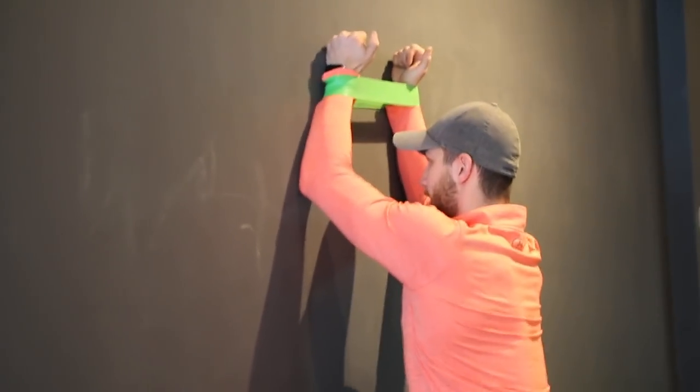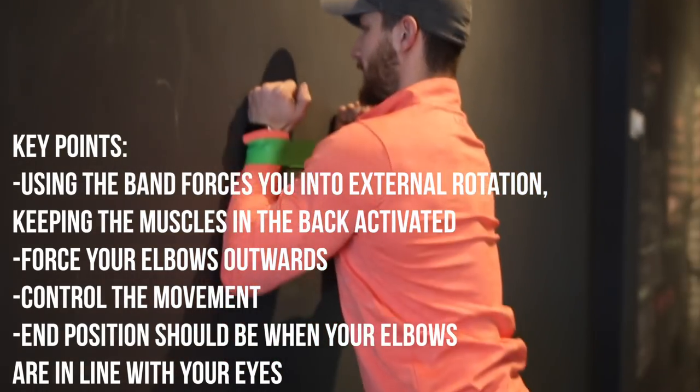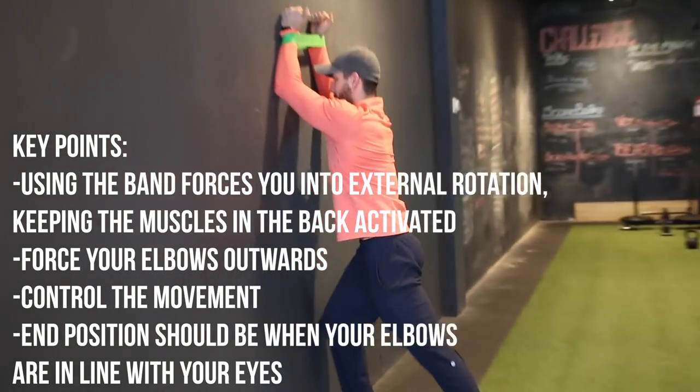You're forcing your elbows out while going all the way up. The end position has your elbows basically level with your eyes. Keep that elbow against the wall the entire time, controlled, then repeat for six to eight reps.